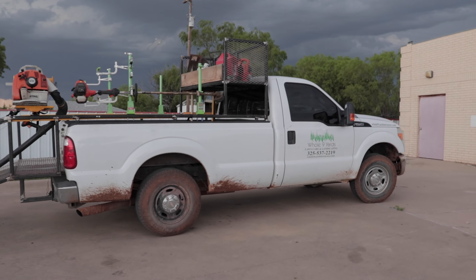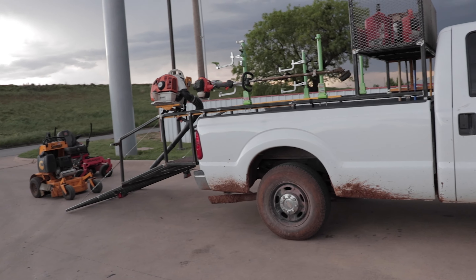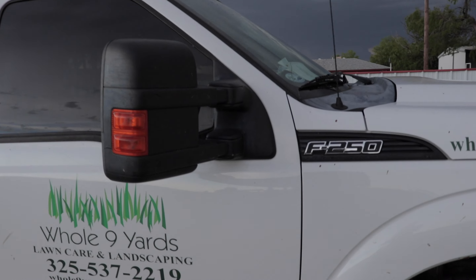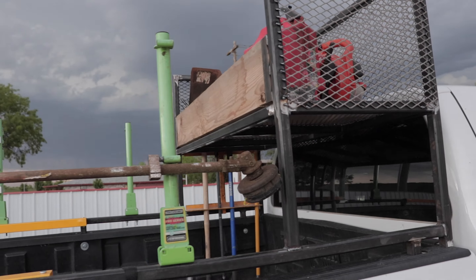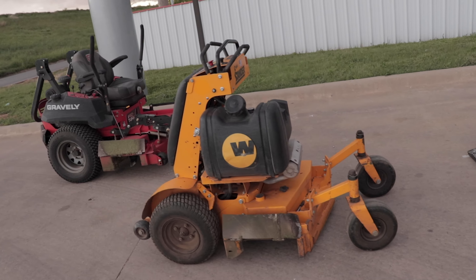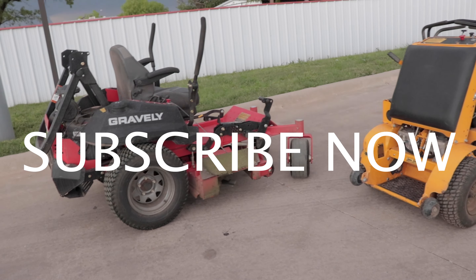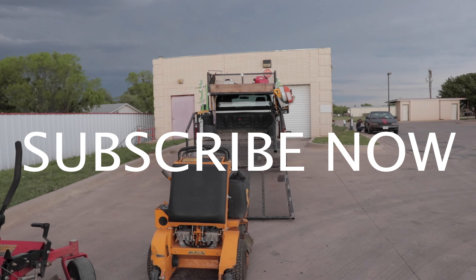This is it, guys — this is the 2019 setup we are going with. So far it works great. It's pretty efficient, it's fast, and holds everything I need. Give it a like, and if you haven't subscribed, please go ahead and do it. See y'all next time.